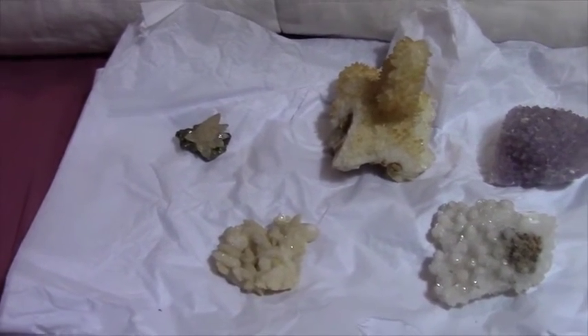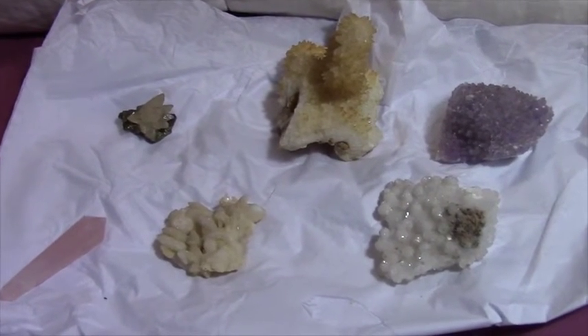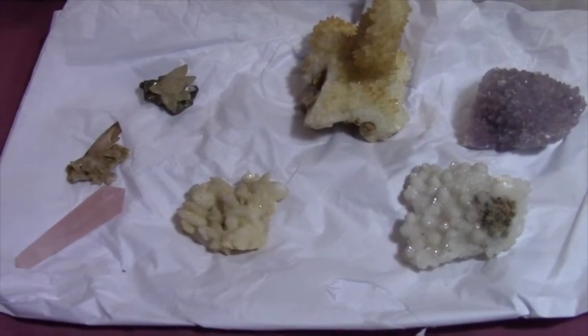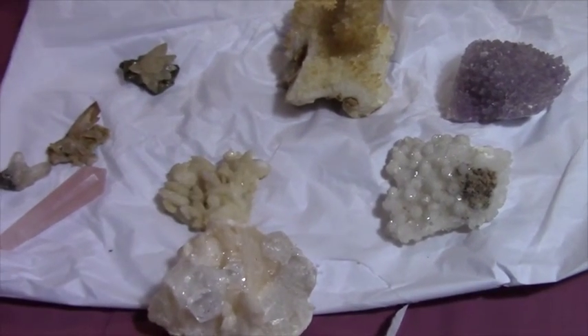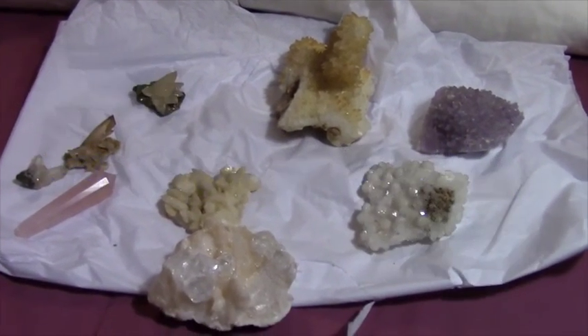So those are my new pieces. Before I got them all taken care of and found a place for them, I thought I would share some this time. If you enjoy crystals and rocks and things like that, I hope you enjoyed this video. Thank you for watching, I wish you many blessings, and I will see you soon. Bye bye.